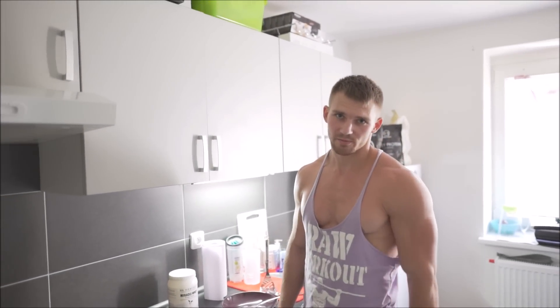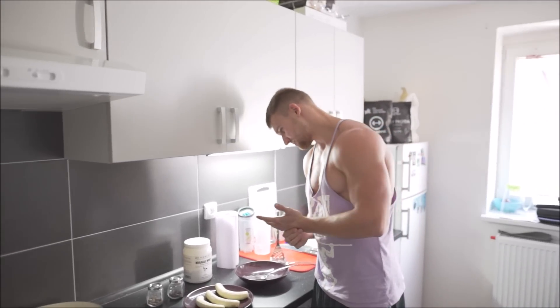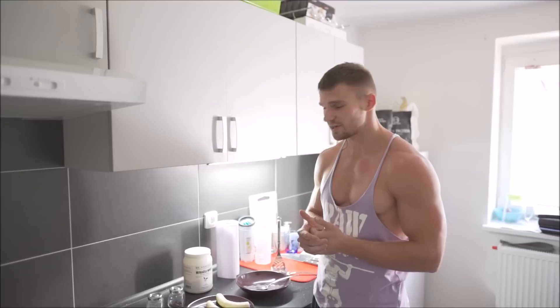Hi everyone, Adam Rowe here. This is a little video for my English speaking subscribers. I want to show you another really good warrior snack. It's very good for any time of the day. I believe it's very good for everybody who is living a healthy lifestyle, an active lifestyle, training a lot like me.